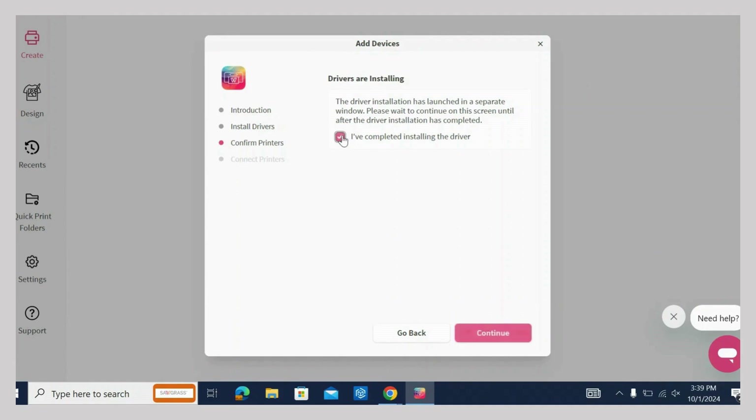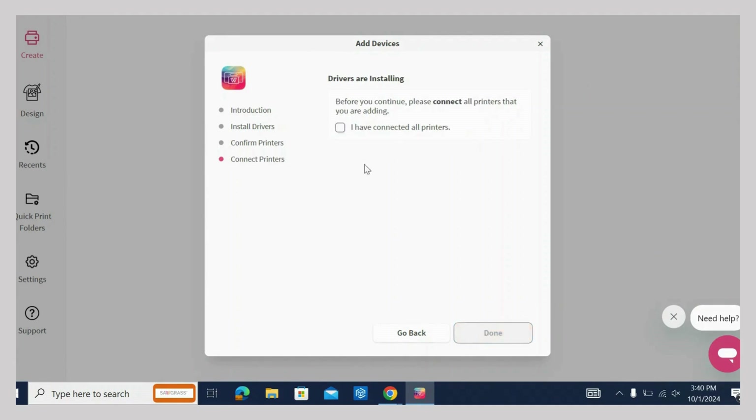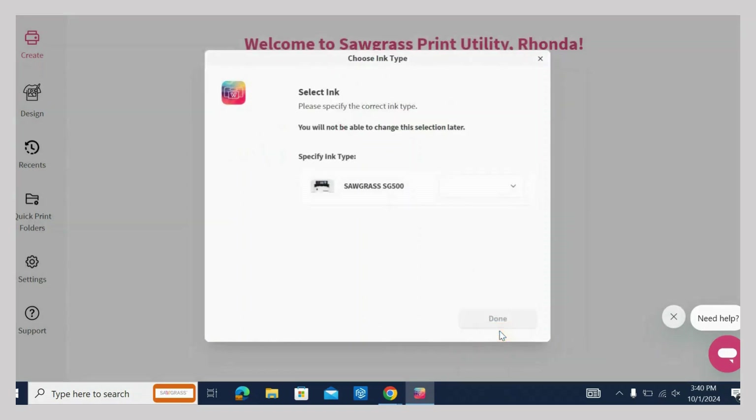Back on the Add Devices tab, click the confirmation that your printer is connected and hit Done. Choose your ink type and hit Done.